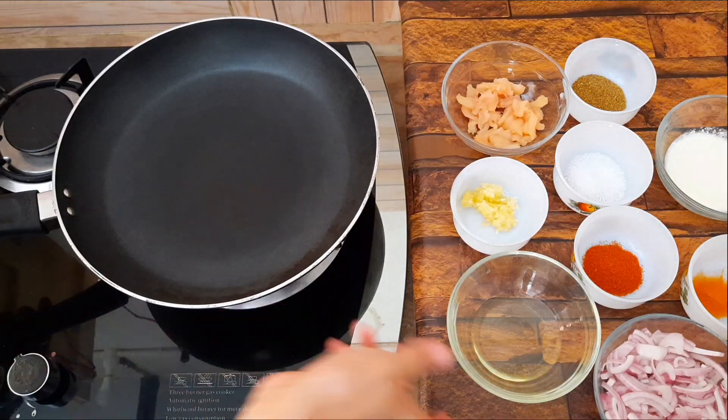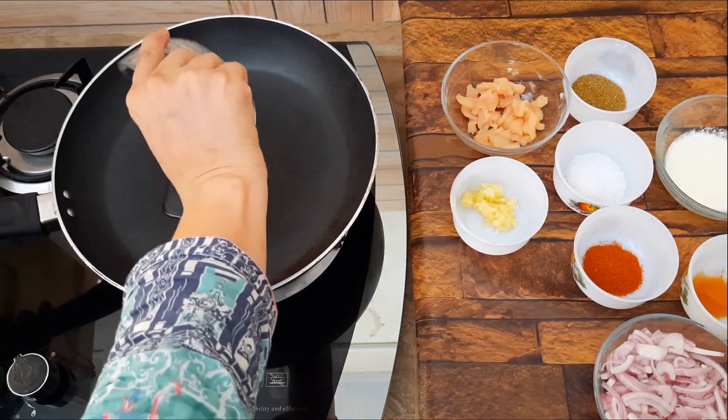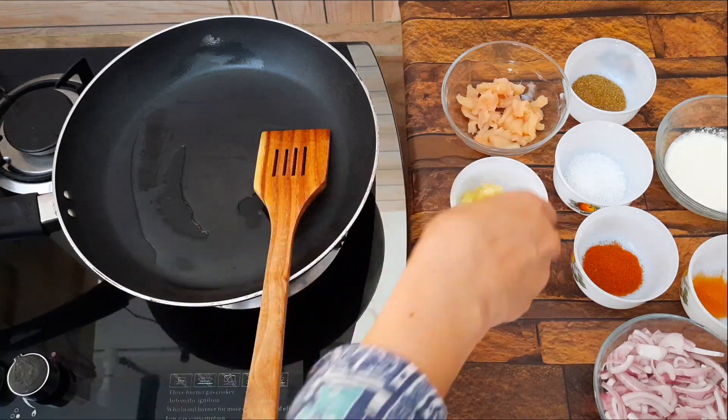We will put a pan on medium flame and add the oil on medium flame.